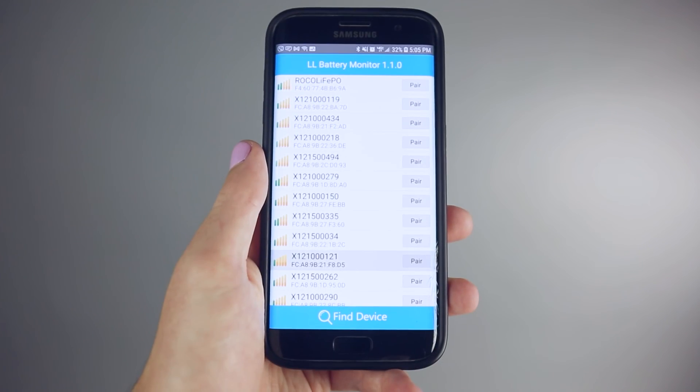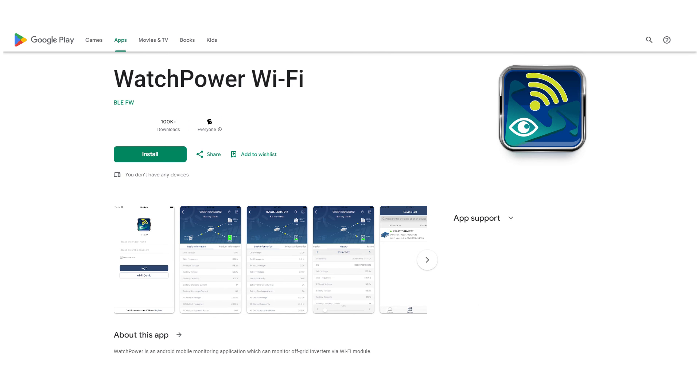For more control, check out our mobile monitoring app WatchPower for iOS and WatchPower Wi-Fi for Android.